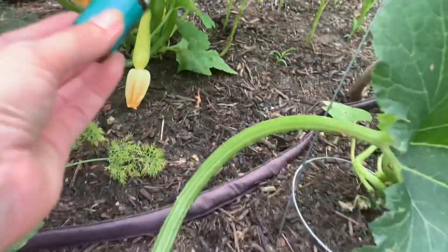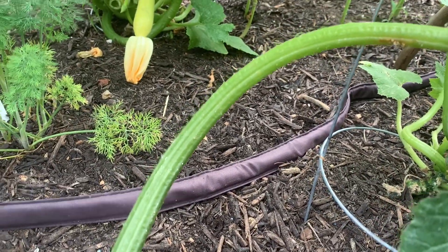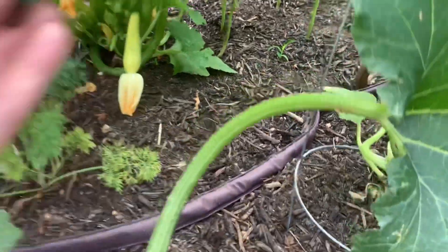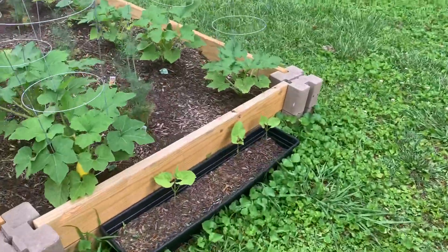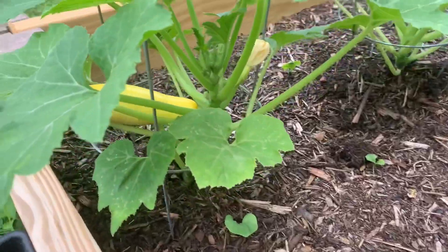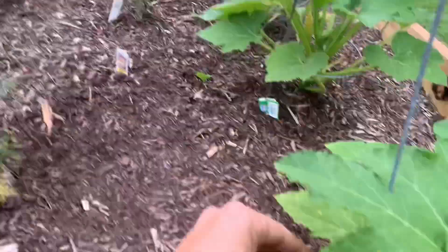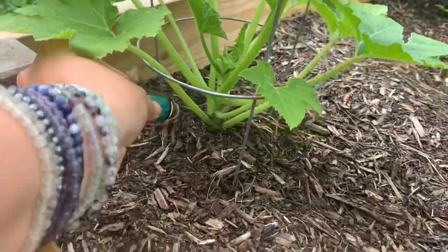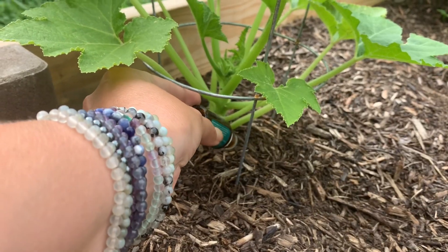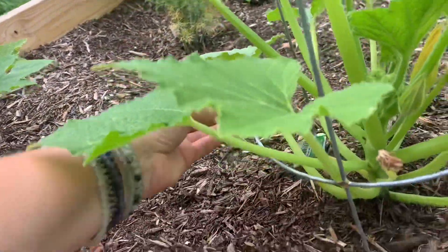They are awful. Now if it rains, obviously we'll have to reapply. At the very least my garden is gonna smell delicious.